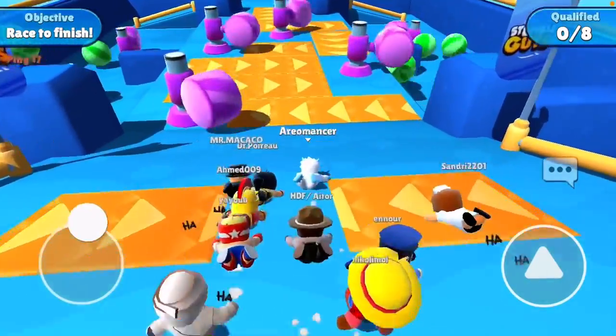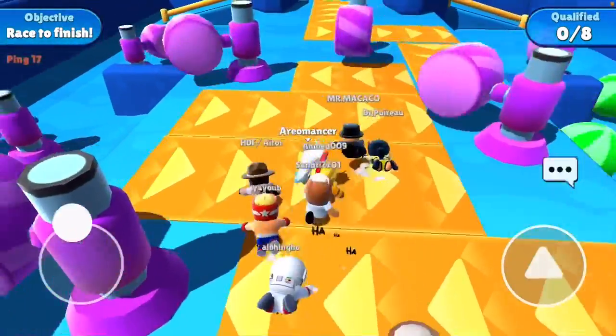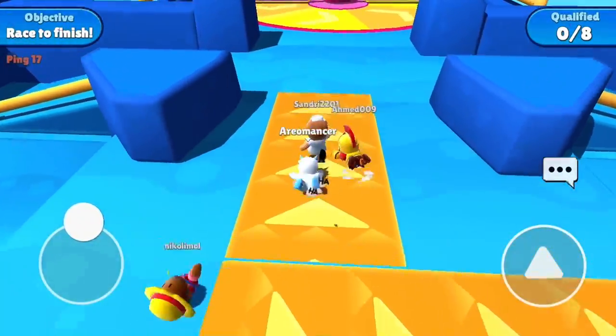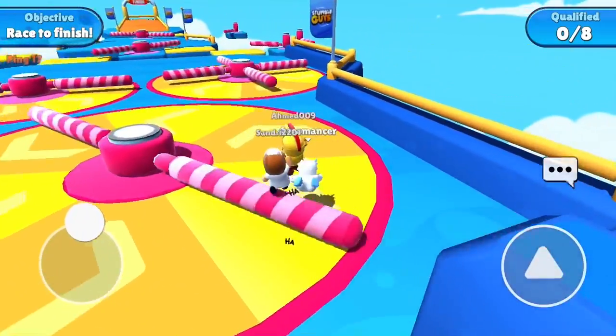Welcome to the next tips video. The first tip is you're going to want to align yourself and time it so you go on this pad right as the hammer swooshes by, so you get more time.